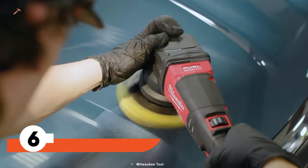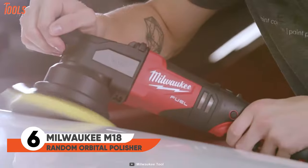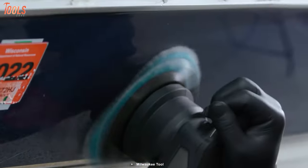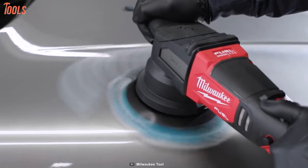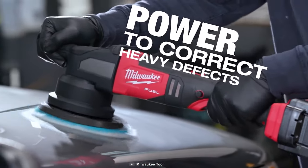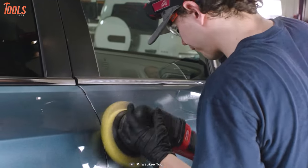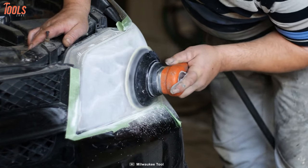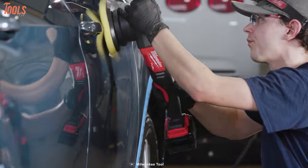Here is another tool to help you with every detailing job — a random orbital polisher from Milwaukee that offers corded performance with cordless convenience. Need huge power to correct heavy defects? Rely on this M18 orbital polisher. The battery life will surprise you, delivering polishing power for entire vehicles with consistent power. No more dragging cords all around the car.